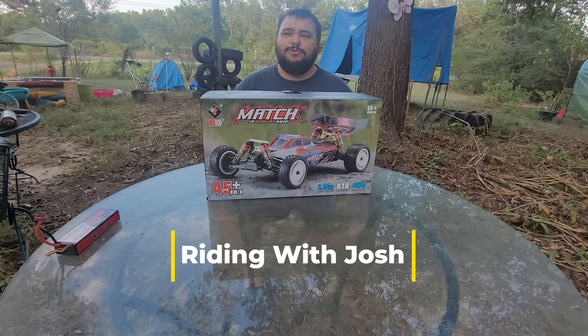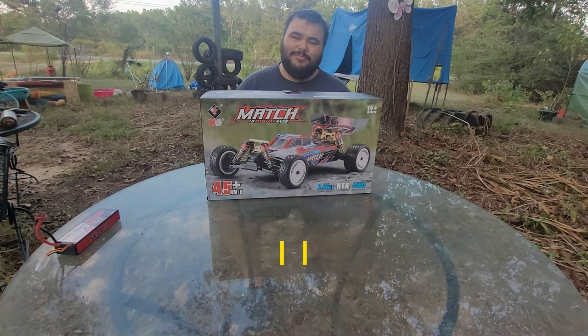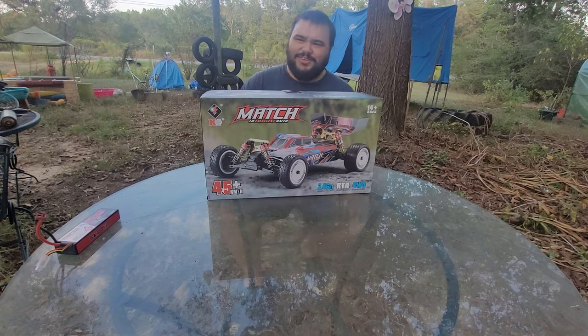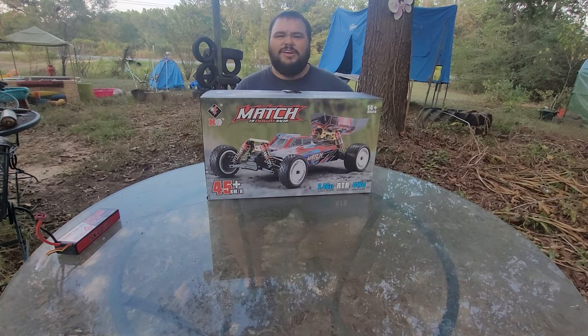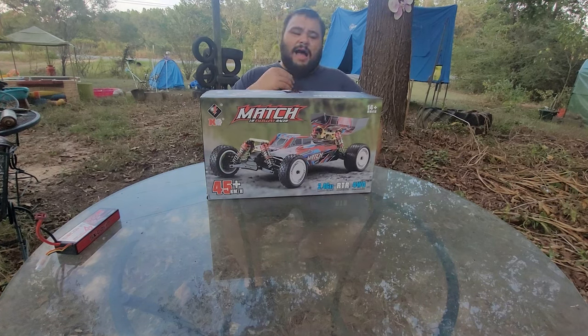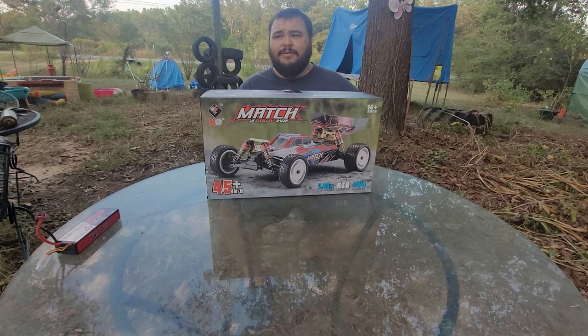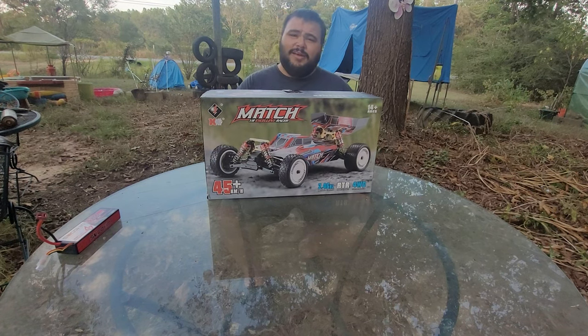Hi guys, this is my new channel. I've got another one at Josh Explains It All, a little different than this. This one's going to be primarily geared towards RC stuff, probably some real car stuff, definitely some real car stuff, maybe a little tractor, lawnmower, stuff with engines, stuff with motors. So I used to race RC back in the day, about 13-14 years ago, and getting a little older, looking for a little hobby to get back into.